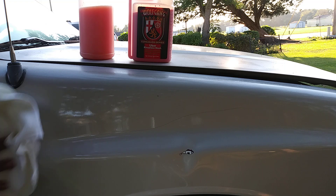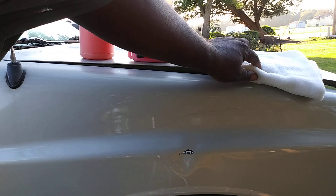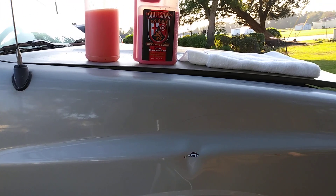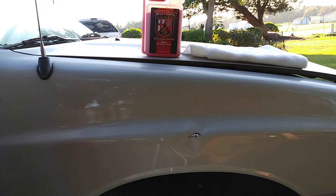It puts some nice shine and depth on the paint — it's very sleek. For those of y'all living in apartment complexes, condos, or water-restricted areas, these types of products are what you're gonna want to look into. You can use them like a detail spray, a waterless wash, or a quick bug remover on the front of your vehicle, your mirrors, your windows. It also stretches your buck — keeps you from buying those expensive waterless car washes.